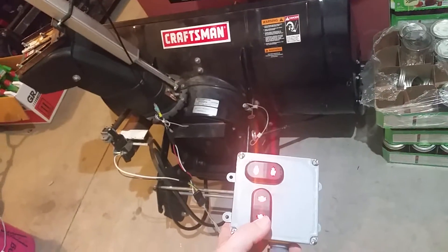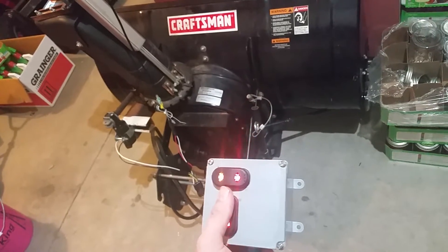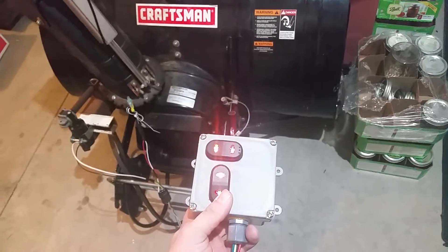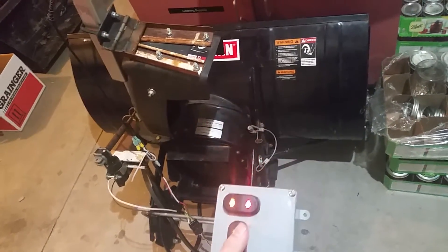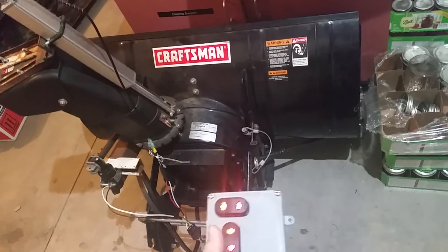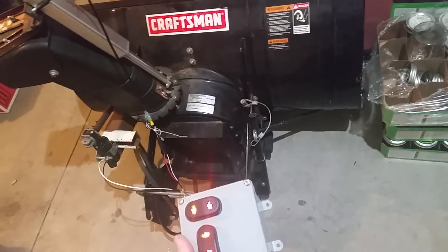And for a little action here — alrighty, here we go. A little left/right action. One one thousand, two one thousand, three one thousand, four one thousand, five. Less than five seconds side to side. I really like the speed of this little motor.